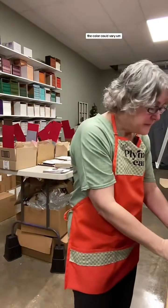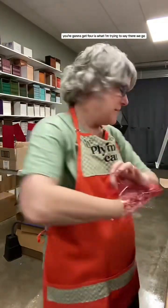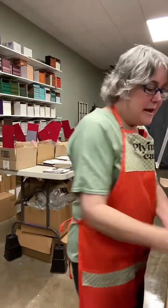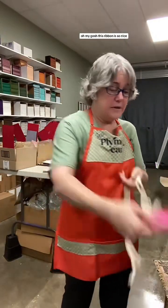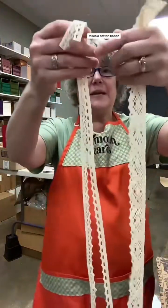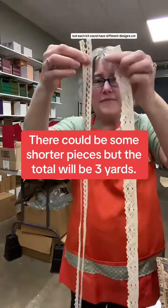The color could vary, and you're going to get four. A little bag. You're going to get all this cardstock and this ribbon - this ribbon is so nice. This is a cotton ribbon. You're going to get three one-yard pieces, but each kit could have different designs.